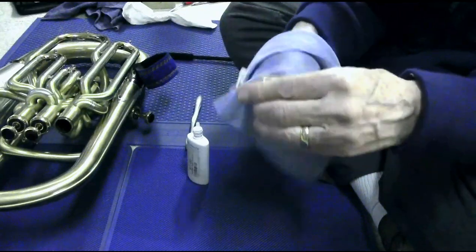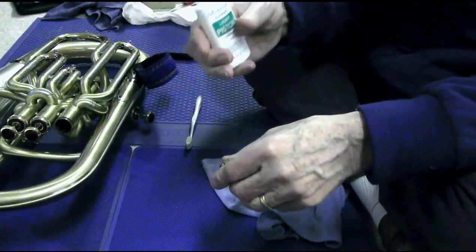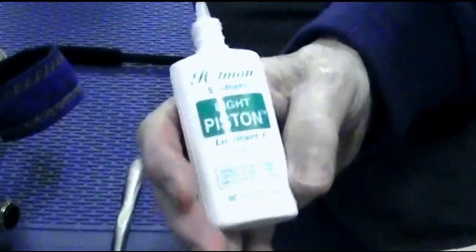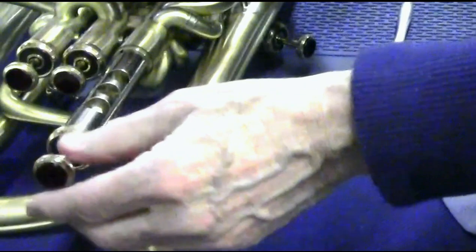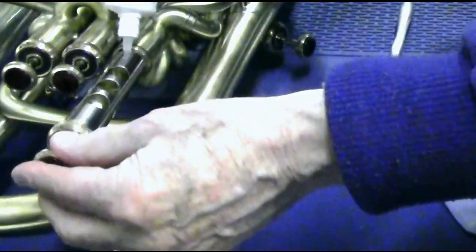So now we have it clean, and I'm going to oil it before I put it back in. I use Hetman Light Piston Oil — it's a synthetic oil, their lightest grade, Lubricant One, and it's thin enough that I can use quite a lot of it, which I really like to do. Talking to my repairman Lee Stouffer, he's recommended that same thing — using a lot of oil. I don't want the valve to go in on a metal-to-metal basis; I want it to slide against oil, not slide against metal. So I oil every part of it as it goes in and make sure it turns nice and freely.